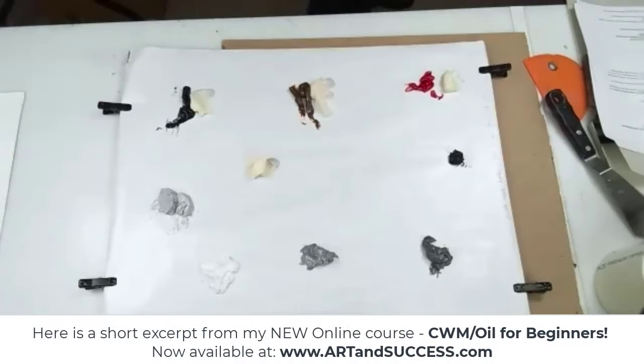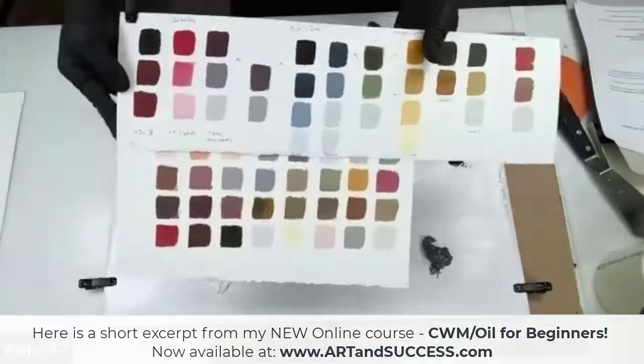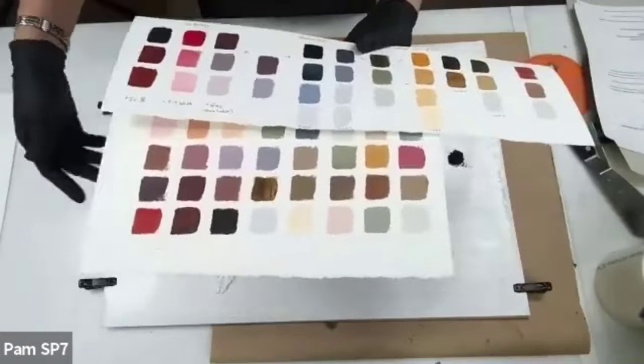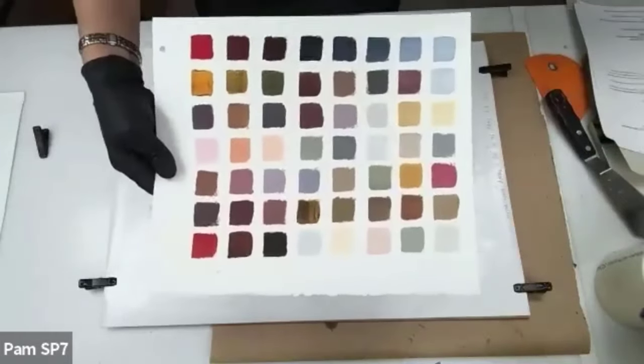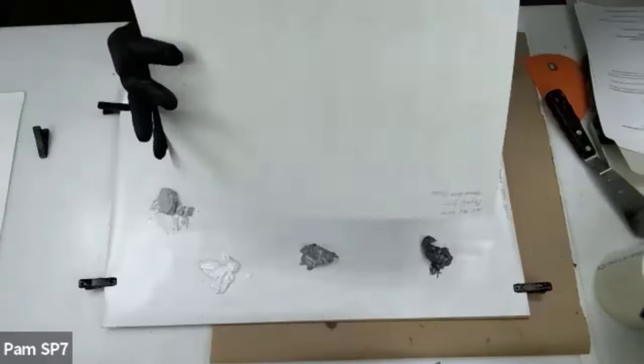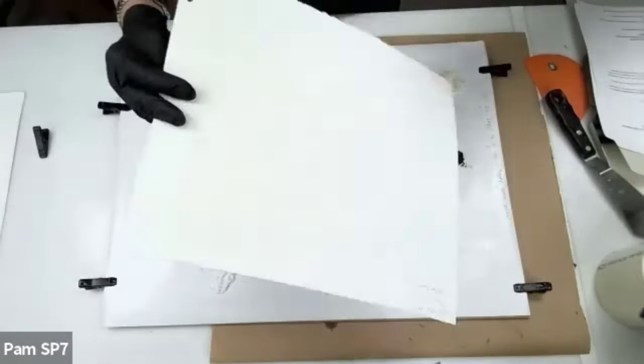I want to show you guys another example. Yesterday we did the whole blue and yellow thing, and here's another example of a swatch I did. I almost panicked because what I found in my studio was this. I thought surely I labeled it on the back because I love these colors. Well, I looked on the back and there's nothing — oh no, what colors are these?